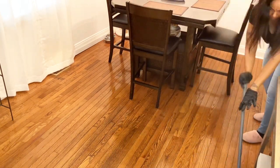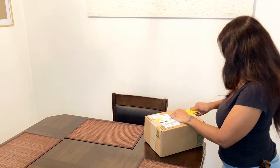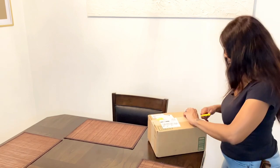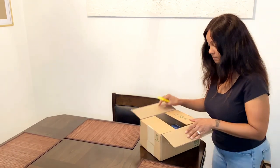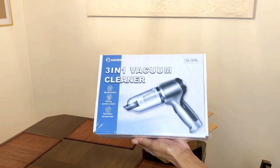Now let's get to open up this package. I would like to thank Smart Saker for collaborating with me in today's video. Smart Saker offers high quality items on their website, so definitely check them out. The delivery process was super smooth and very fast. The item that I chose is a 3-in-1 vacuum, and it comes packaged really nicely — the box is super lightweight. So now I'm going to show you an overview of everything that came out of the box.